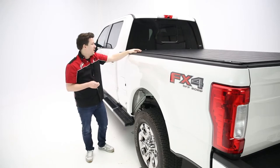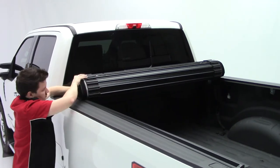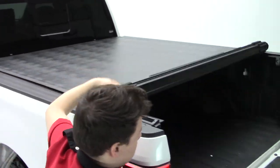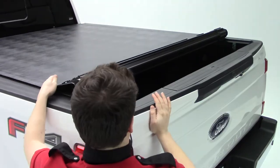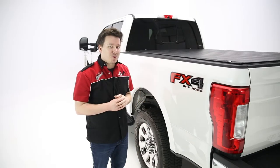To deploy the cover once again, all you'll do is release the hooks and the straps, roll the cover back out like normal — but the key here is to close the tailgate first and then close the truck bed cover. Now if anything does happen to go wrong, Truxedo has you covered with a three-year warranty.